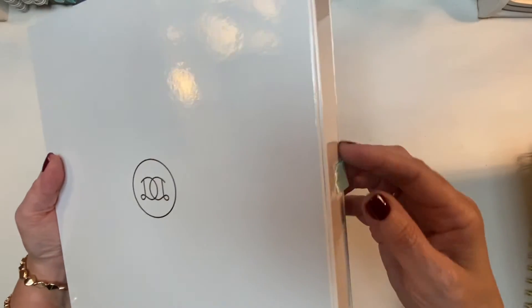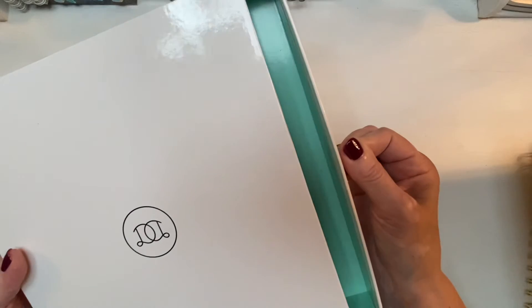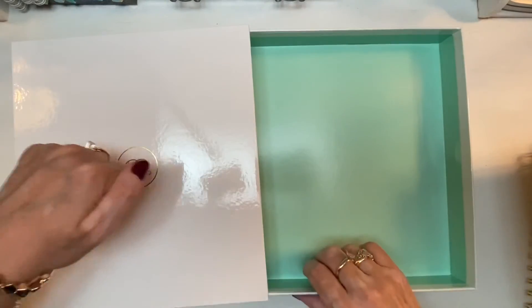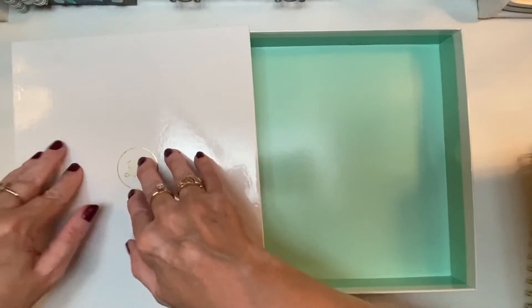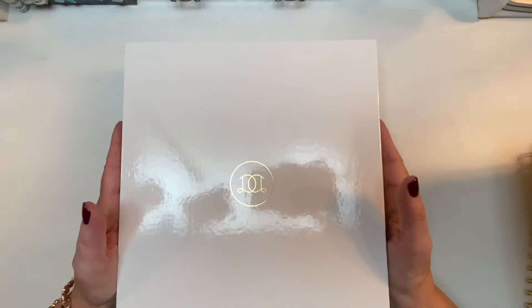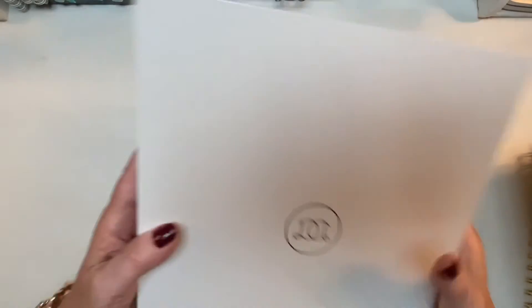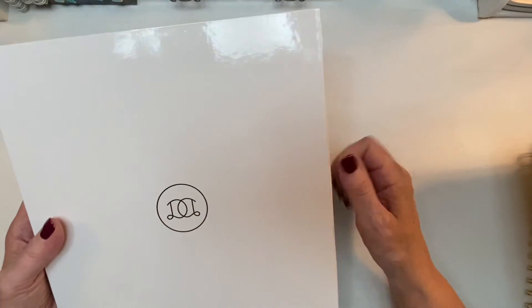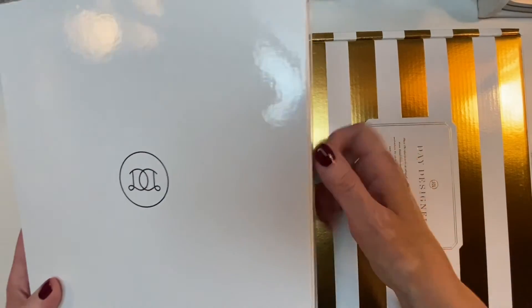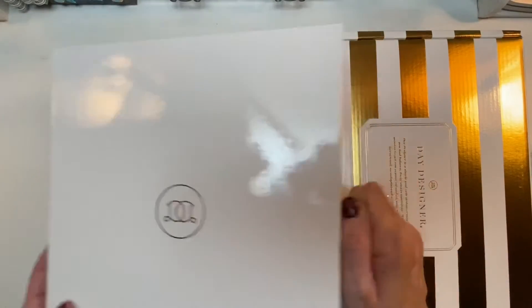I've turned the shipping box inside out into a storage box. But then the planner itself comes in this gorgeous box with a mint-colored satin ribbon pull — it's like a little drawer keepsake box and it's very sturdy. This makes a great storage box for your archived planner or papers and keepsakes for the year. You can store it on a bookshelf, put the year on it, and keep photos inside. So you get both boxes — double protection during shipping, and both are reusable.